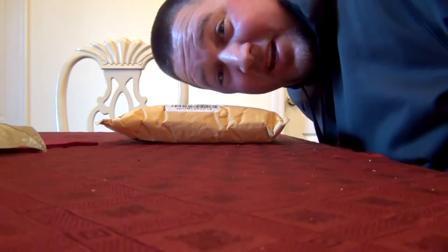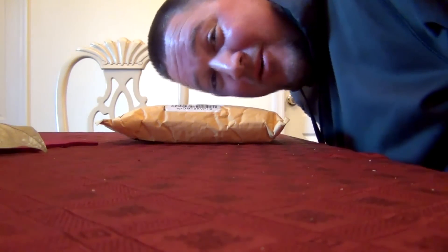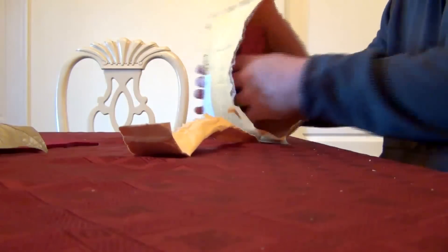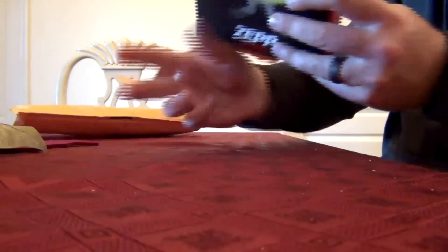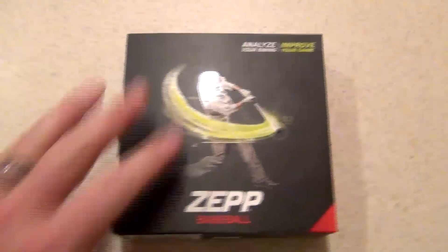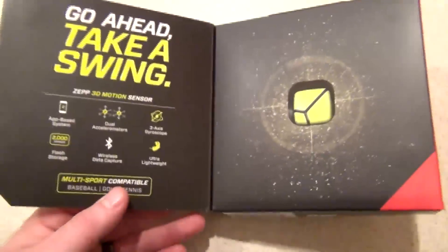Oh snap! I just got my Zepp in the mail. Let's open it up and see what it's about. There it is — Zepp Baseball. My boy Josh Donaldson told me I got to get one of these because it's the real deal.